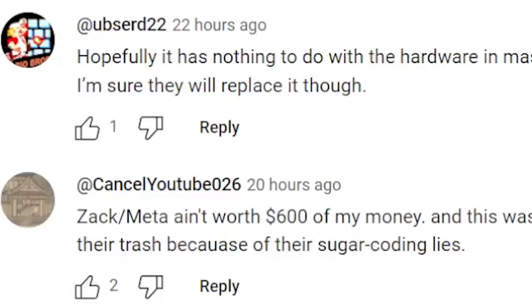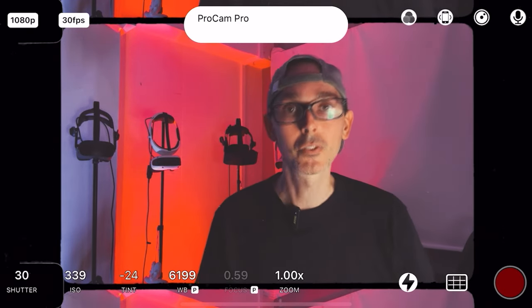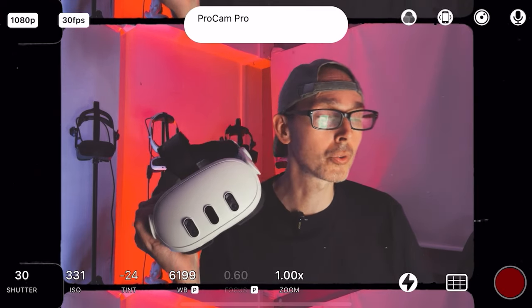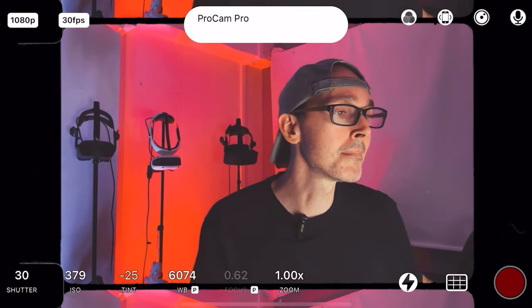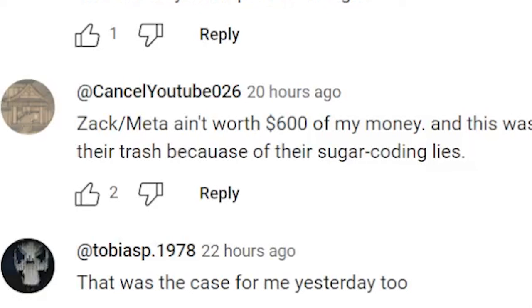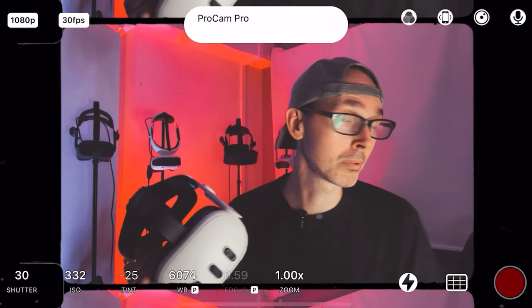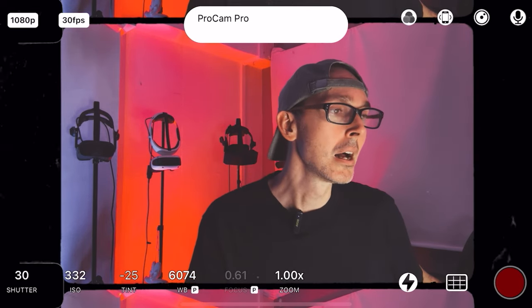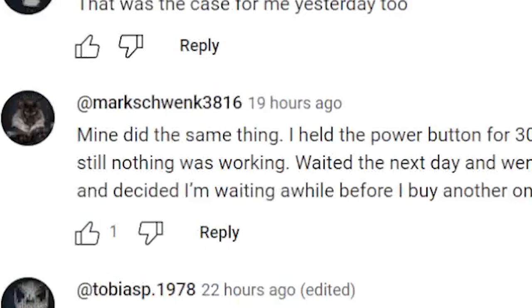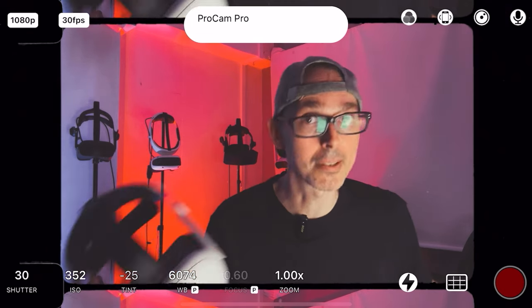Absurd22 says, 'Hopefully it has nothing to do with the hardware in mass and maybe there was a defect in yours. Sorry to hear that. I'm sure they'll replace it though.' Yes, of course — there's a 30-day guarantee on Amazon. Cancel YouTube 026 says, 'Meta ain't worth 600 bucks of my money — this is exactly why I wait for reviews like this to come out.' Tobias also said the same thing happened to him yesterday. That's a third person now, and there are others in the comments too.